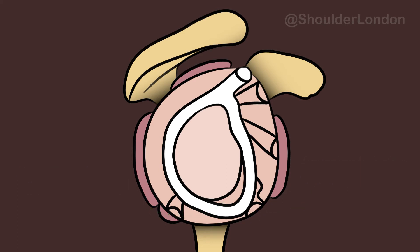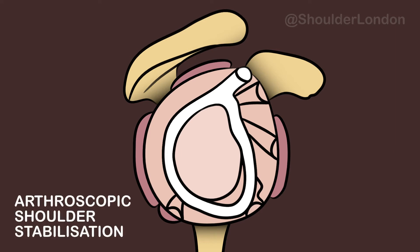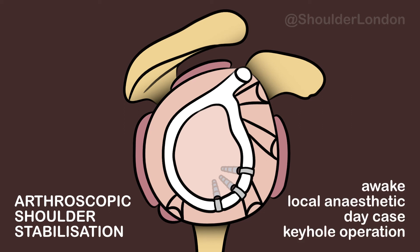One option for treatment of these injuries is an arthroscopic shoulder stabilisation. During this procedure, tapes are passed around the damaged labrum and the labrum is brought back to the glenoid and anchored to the glenoid with plastic anchors buried in the bone. This operation is often done with the patient awake under regional anaesthesia as a day-case keyhole operation.